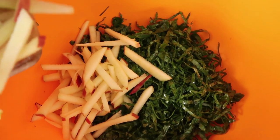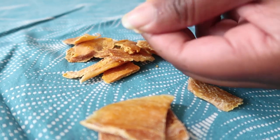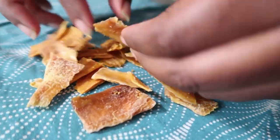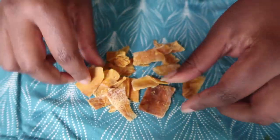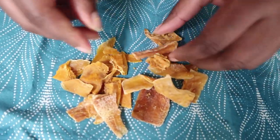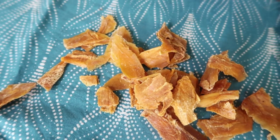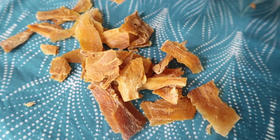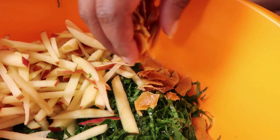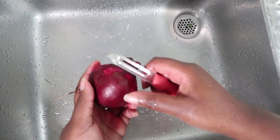Once you've massaged your sukumawiki, add it into a bowl and layer in the other ingredients — add your apples first. For the dried mangoes, cut them into small bite-sized pieces. You can get dried mangoes at your local supermarket in the dried fruit section. If you don't have dried mangoes, you could use other dried fruits like raisins, dates, or apricots — or fresh mangoes work absolutely fine too.